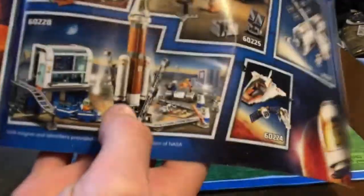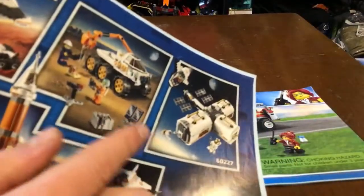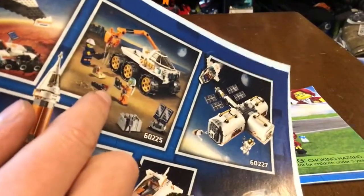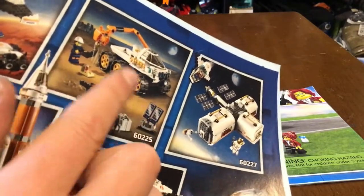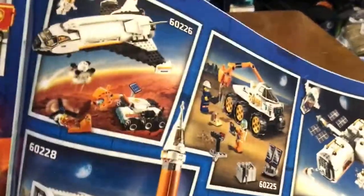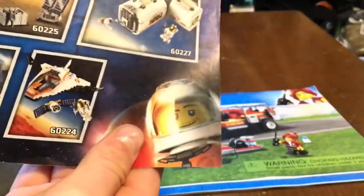There's also the rocket launch pad, a little rocket ship space station, and a rover test drive — that one is thirty dollars with two new minifigures. The actual spaceship looks like it's based on NASA designs, and you get a new helmet piece.